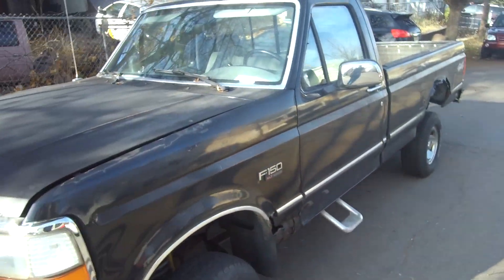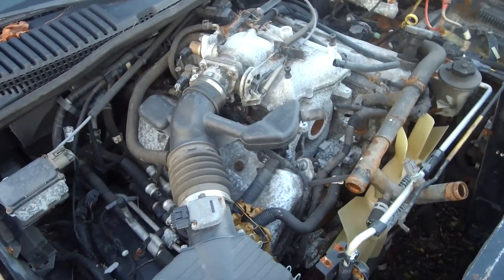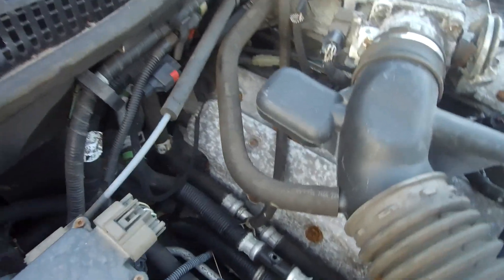All right, you see the title and the thumbnail. Before you buy a junkyard 4.6 double overhead cam, you gotta figure out a few things. But before we talk about that, let's go talk about this car here.